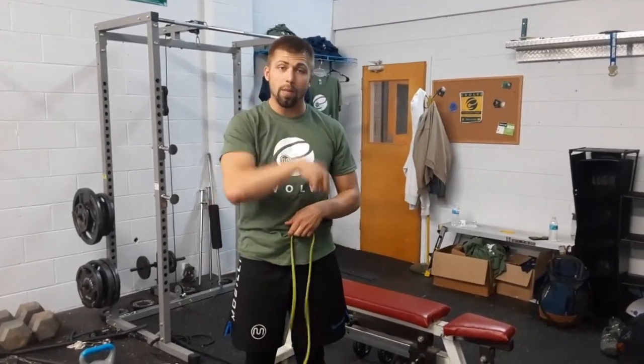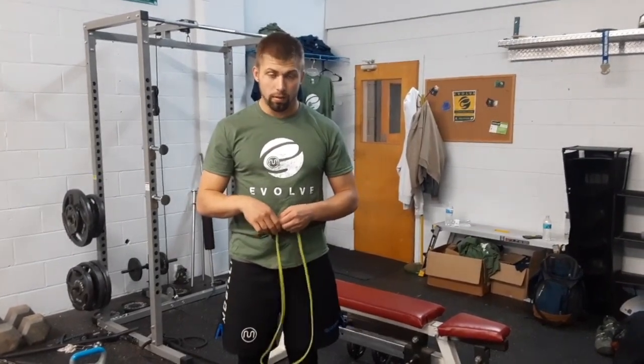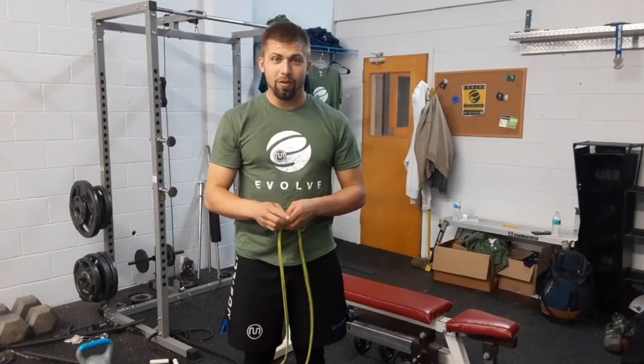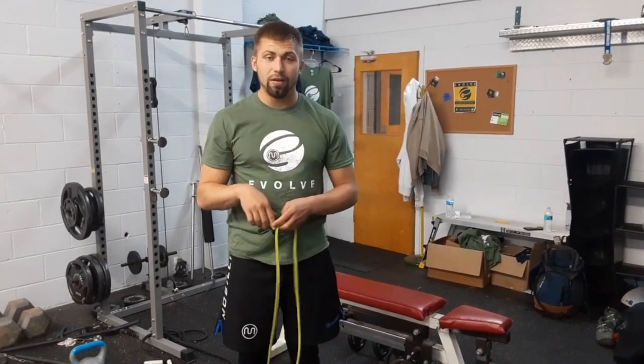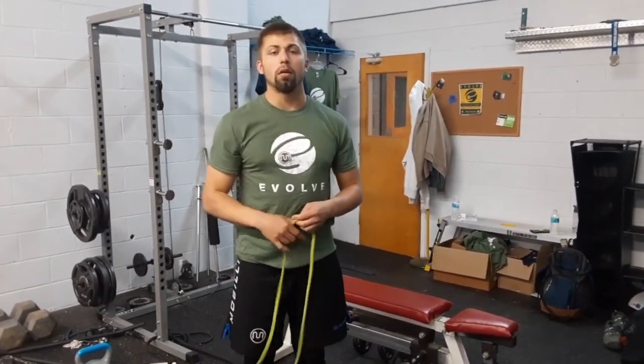If you have any questions, get in the comments below and let me know what's up — I'm here to help you. You guys have a great holiday season, and don't neglect your training this time of year. Holidays, birthdays, whatever — every time of year it's just an excuse. If you want to join my holiday fitness challenge, comment below and I'll help you out. Have a good day.